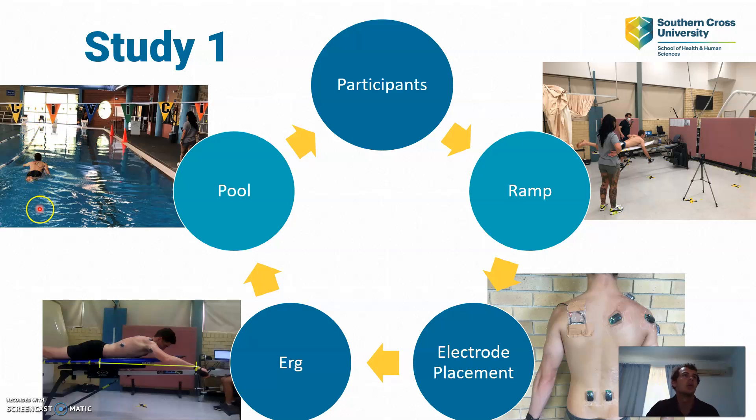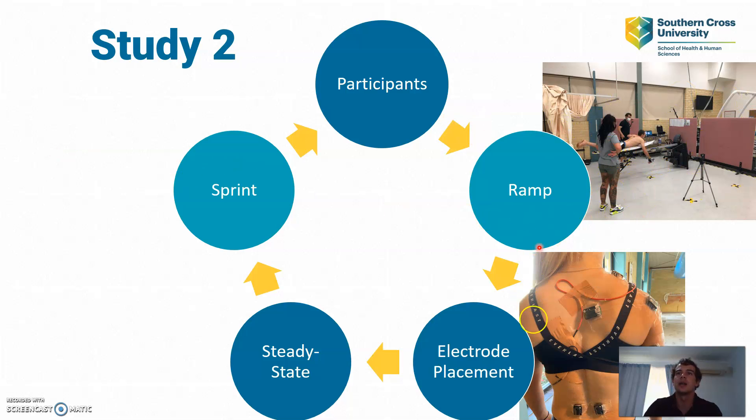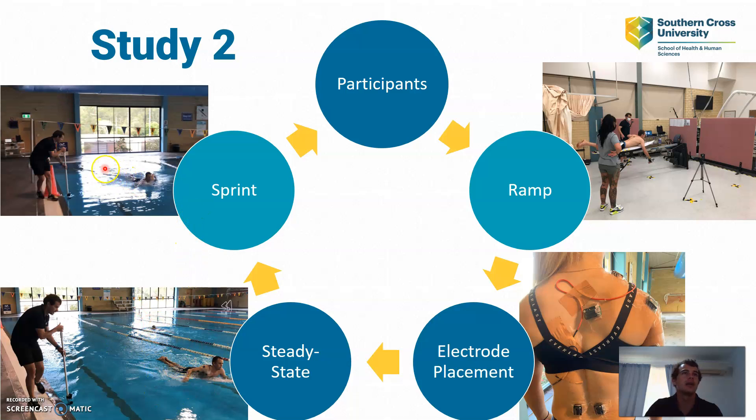After that we go down to the pool and do the same thing. Participants paddle down the left-hand side, make a large turn, come back down the right-hand side, make another large turn, and paddle around until they hit that 75% steady state window. I then record 2 laps of them going down the left-hand side, so I need 2 recordings from the participant's right-hand side. Study 2 follows the same procedures on the ramp and electrode placement. The only difference is the steady state in the pool is condition 1, and after that they do a sprint paddle — with a 5-meter build-up, reaching full paddling velocity at the orange cone, and I record 15 meters of them paddling at that velocity.